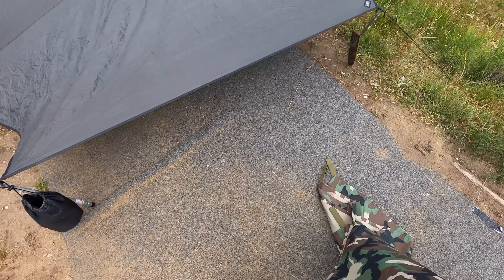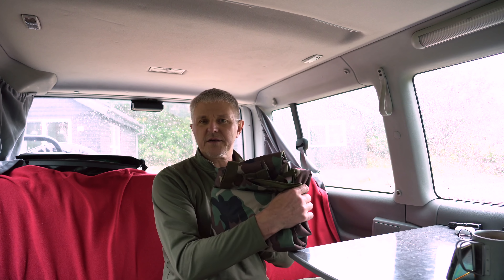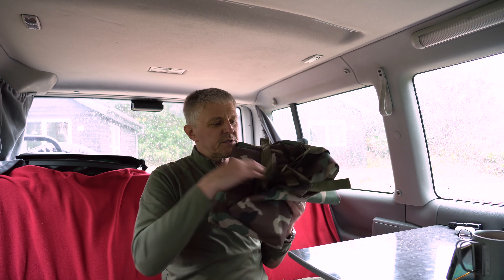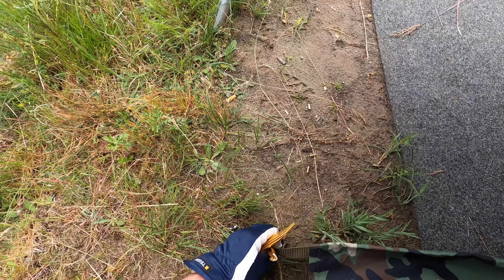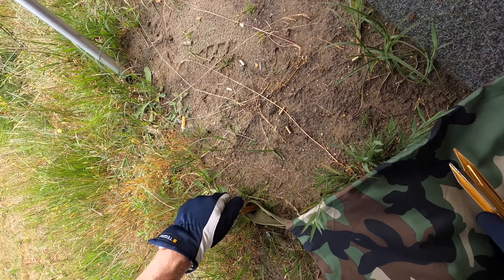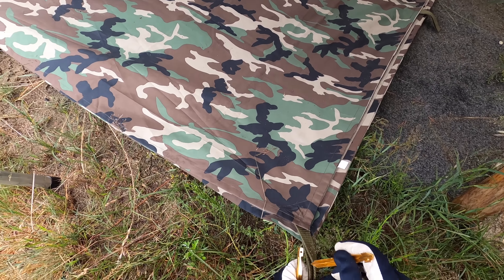Das Erste, was ich benutze, ist eine Plane, die ich für den Dreck nehme. Da lege ich das Ding einfach unten hin. Das wird dreckig, das schüttel ich irgendwann wieder aus. Das kostet ein paar Euro und hält ewig. Das ist eine Kunststoffplane quasi, aber fühlt sich an wie Stoff. Und das Ding hat auch Abspannösen, sodass man das bei Wind und Wetter befestigen kann. Hier sieht man die angenähten Abspannbänder. Das Ding ist wirklich unzerstörbar, ich habe das schon ewig. Gibt es auch in anderen schicken Farben, aber in Erddreckbraun war das bisher immer am besten.